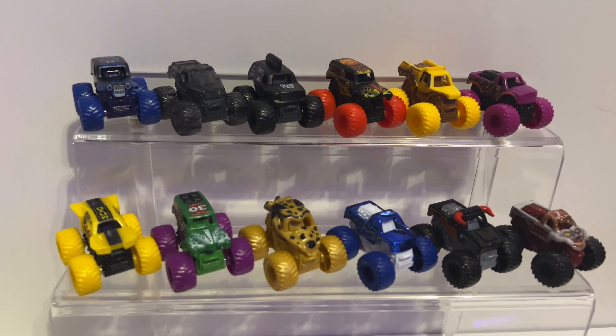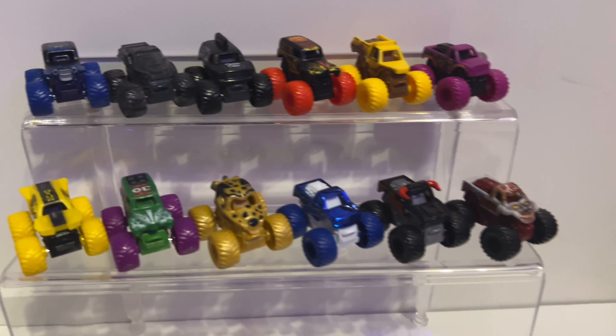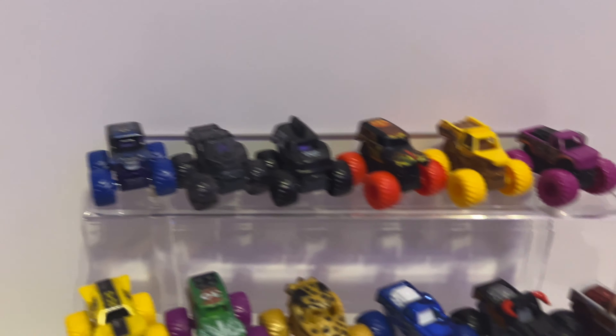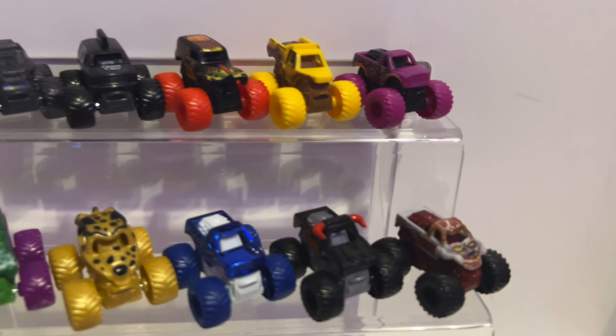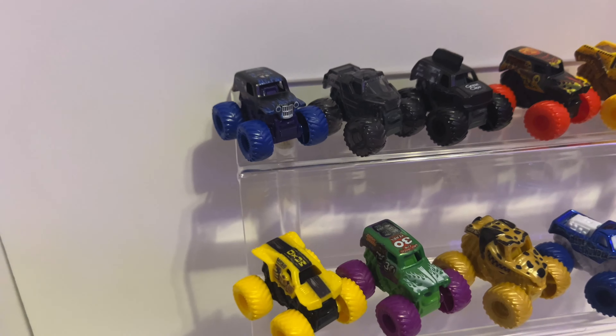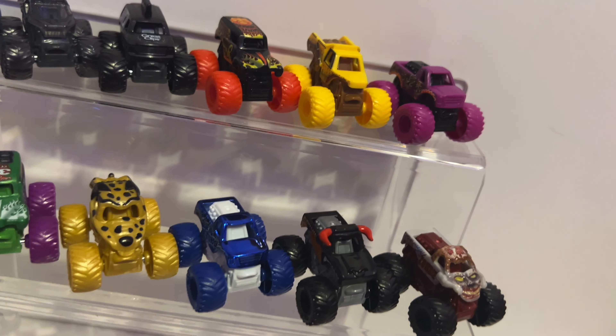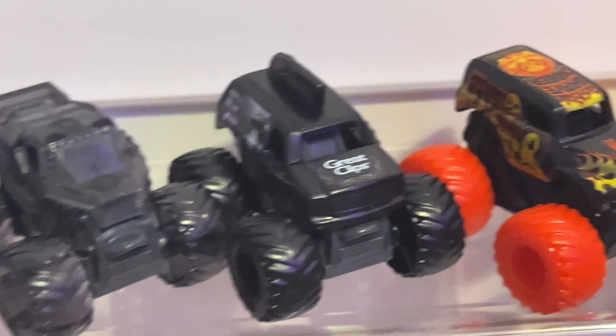If you guys enjoyed today's video and want to see us open more Monster Jam Minis, make sure you click the Like button, comment your favorite mini, and subscribe to RC Toy Reviews with the notification bell for future videos. You can follow us on Instagram and TikTok at RC Toy Reviews. Thanks for watching, everybody — bye!